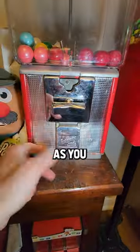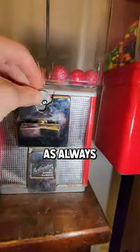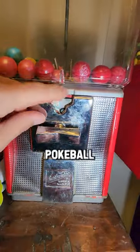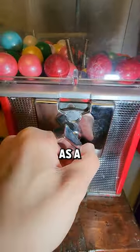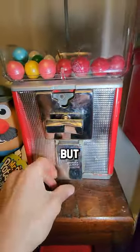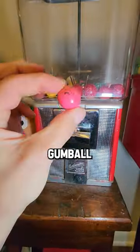So we're going to try it on this machine here. As you can see, locked and no gumball. As always, these are on my own machines. I put the Pokeball in the slot. I wanted to do a slow turn on this. This was not as thick as a quarter, so I definitely thought this was going to jam or something. But first try, no jam — we got a gumball.